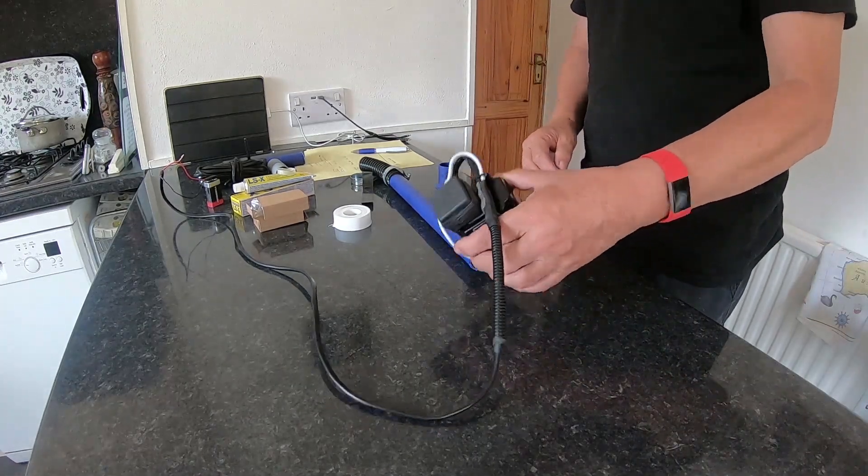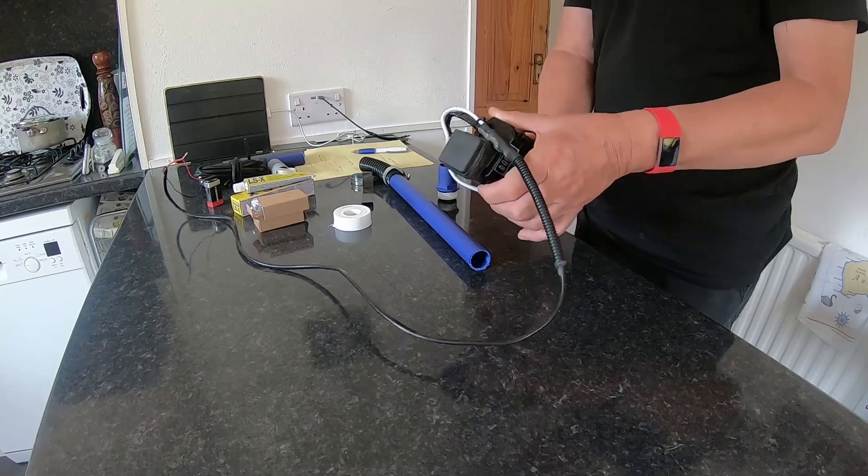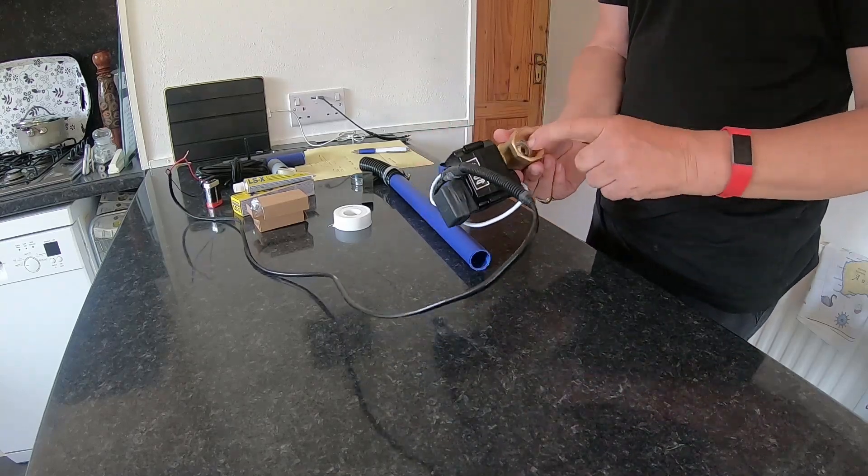We're going to look at the automatic motorized dump valve. Here it is completed — I've wired this one up and soldered it.